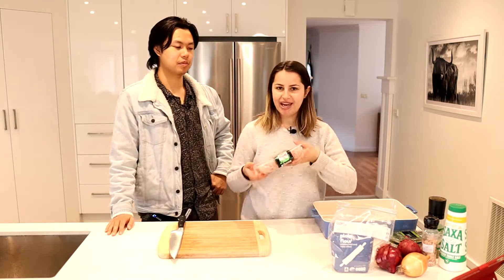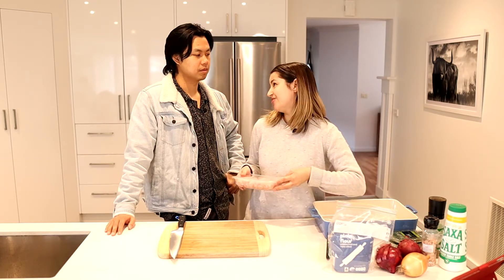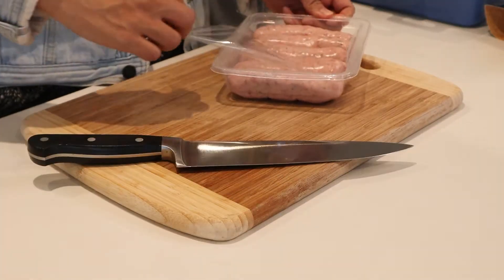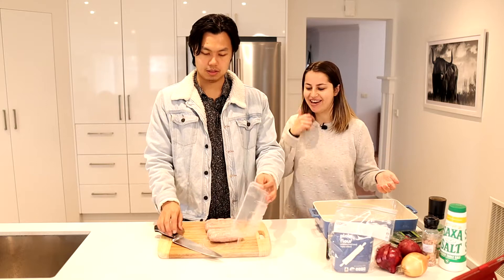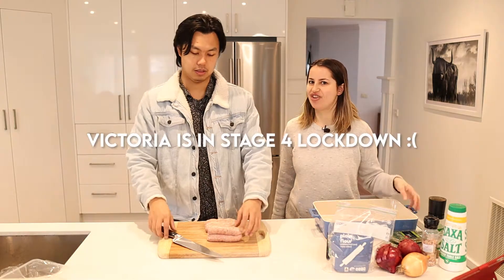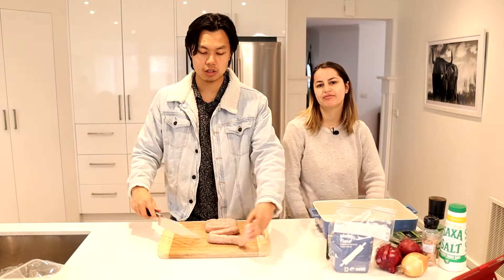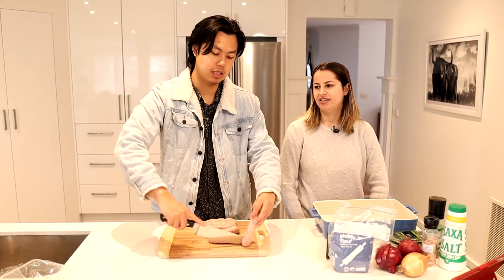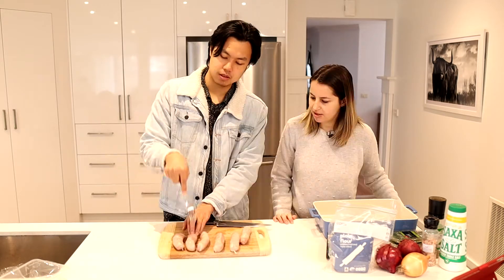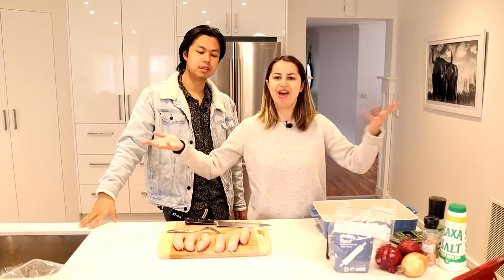First we're going to prick the sausages. I was so excited that I literally got the last packet — there's not much meat left at all because abattoirs have had to close down or reduce how many workers they're allowed, so there's just not as much meat going around and everybody's buying it all up.